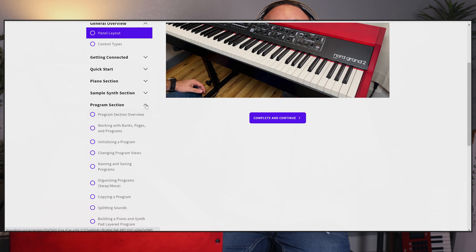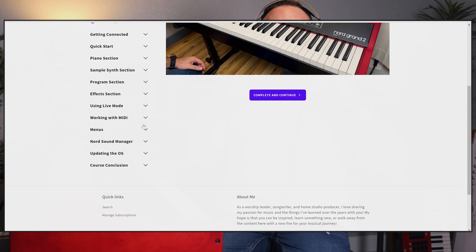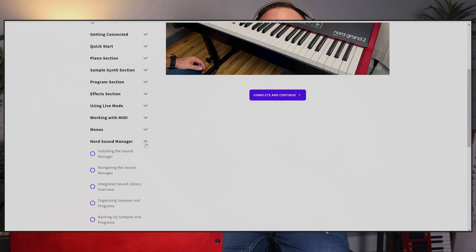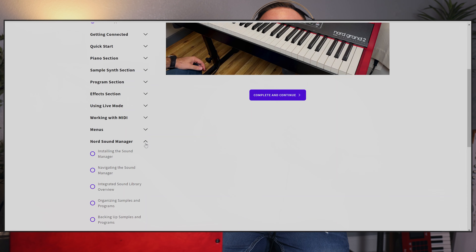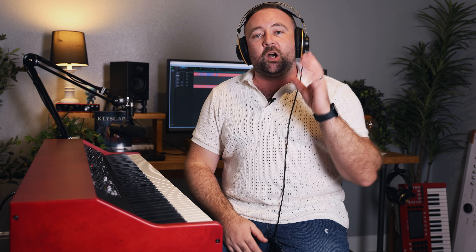A lot of time and effort has gone into learning the keyboard, filming, editing, and putting it together into this really nice package that allows you to work through the videos, tracking your progress as you go. There's over eight and a half hours of video spread across 97 lessons grouped in a nice logical fashion that allows you to either work through it step by step or to jump around to topics that interest you.